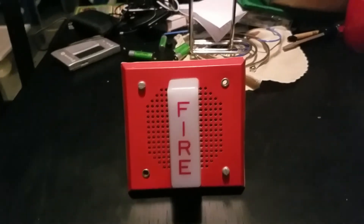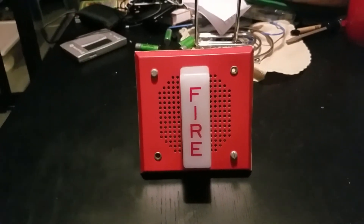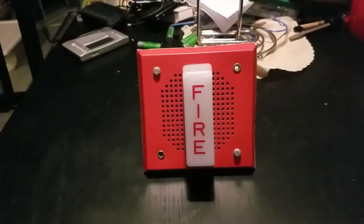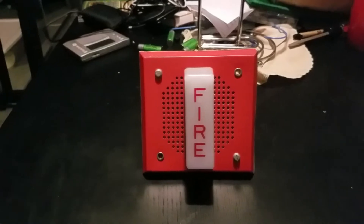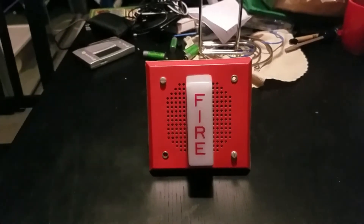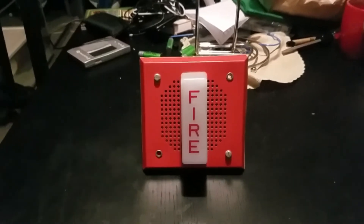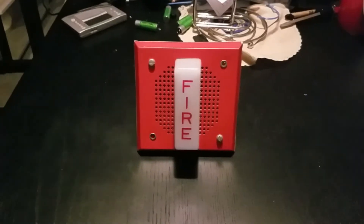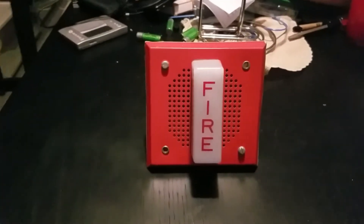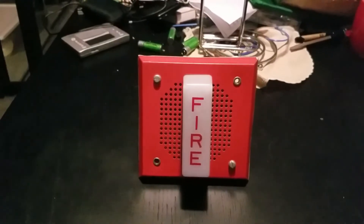Good evening everybody, and welcome to fire alarm test number 34. This is another long-awaited fire alarm test that I have not made for another two months. I'm going to make this one for the celebration because 2020 is about to come and we're about to kiss 2019 bye-bye.